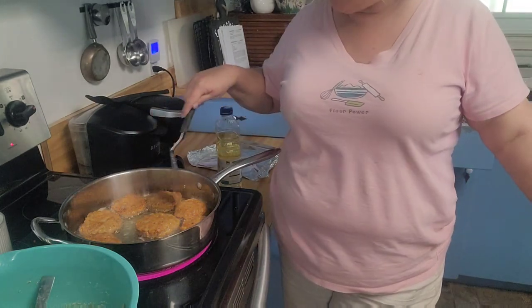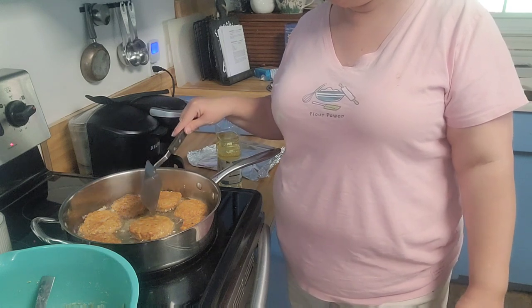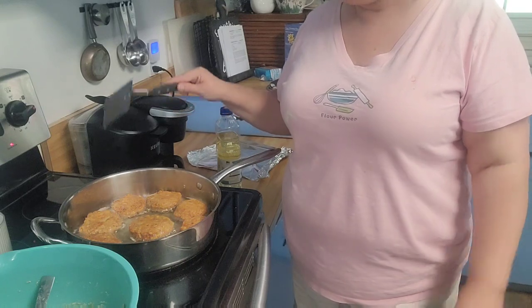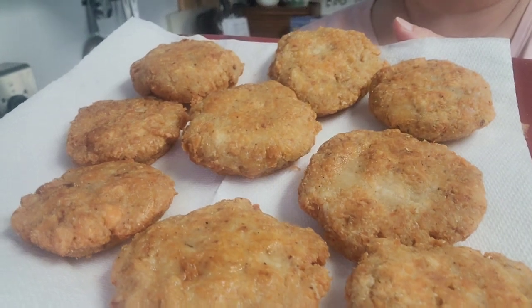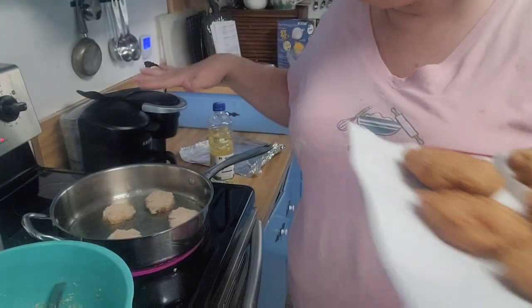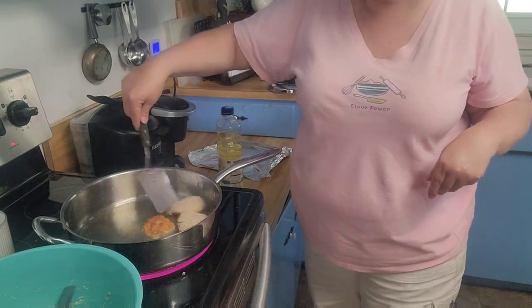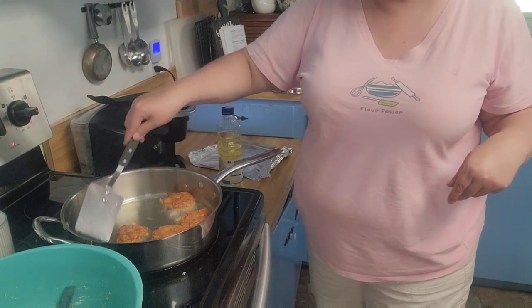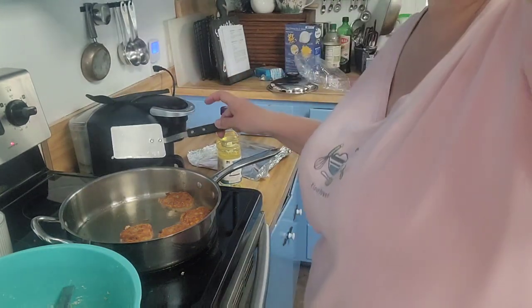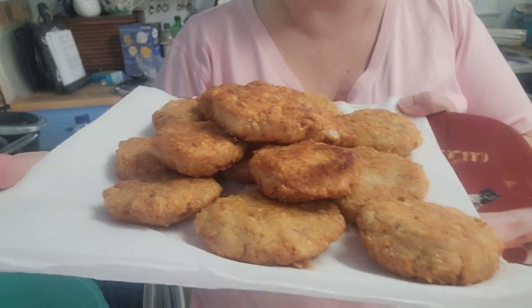I've got nine salmon patties in the pan and about three good-sized ones left to fry. When I get these out I'll show you what they look like — the camera does not do the color justice, but they are so golden brown. I ended up with nine larger ones and five small ones. They're ready! I'll meet you guys in the dining room as the family sits down for dinner.